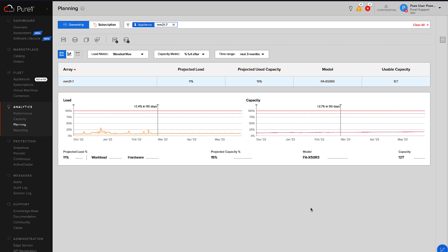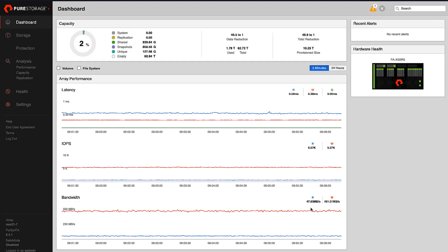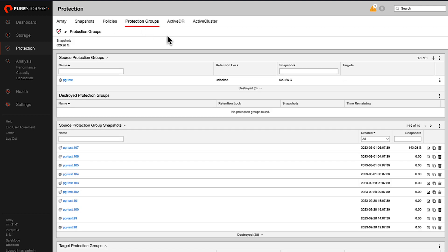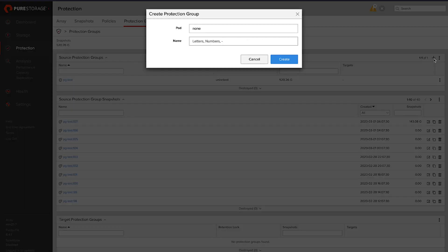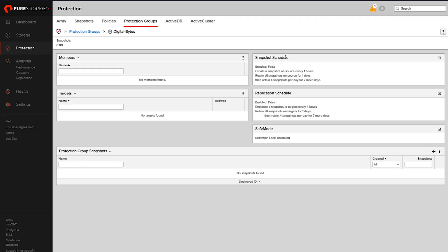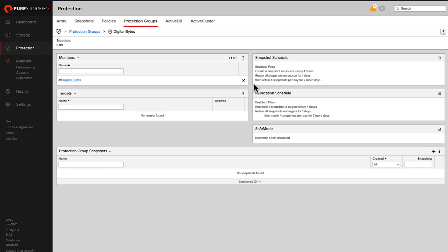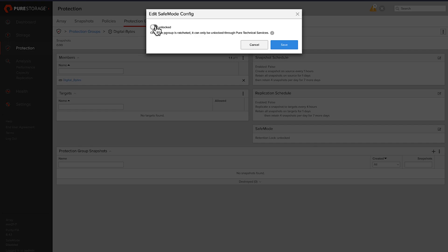I'm going to go into Purity and go to Protection. We're going to create a new protection group — so I go into protection groups, let's create a new group. What do you say, 'digital bytes'? And now you're going to apply those policies to this group. There's digital bytes right now — let's add the volume to it, add digital bytes to this group. Let's go ahead and enable safe mode. The Pure1 team did such a good job creating tools for you to go in and analyze what taking different actions will result in as far as capacity.